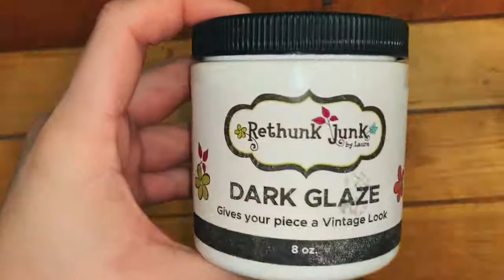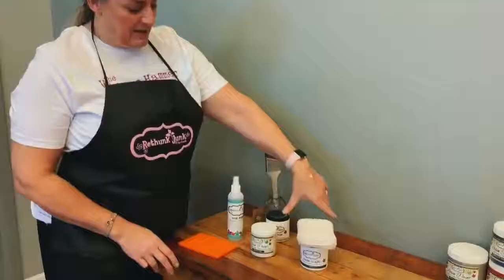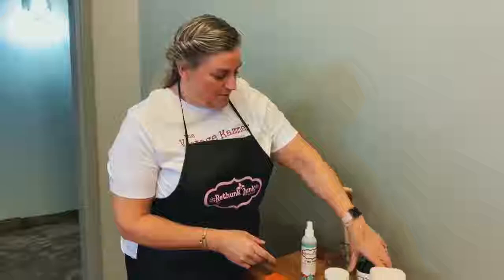Then we'll need a scrubby, which is what we use with the prep to help clean the piece. On this particular piece I'm going to distress it and finish it with a dark glaze. We'll also need a super soft sponge, and when the piece is all done, depending on what the piece is, this is a final top coat to help preserve and protect your piece.